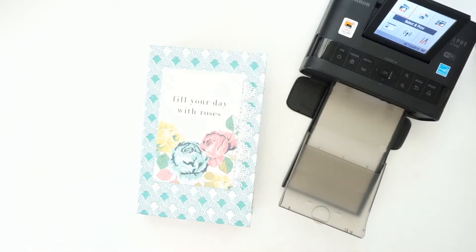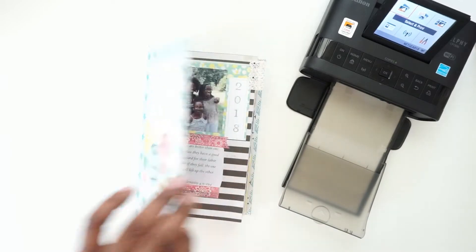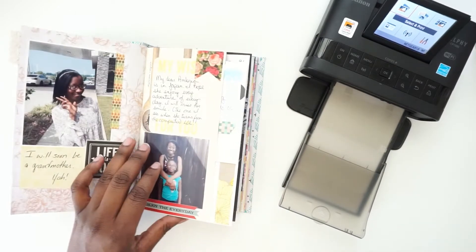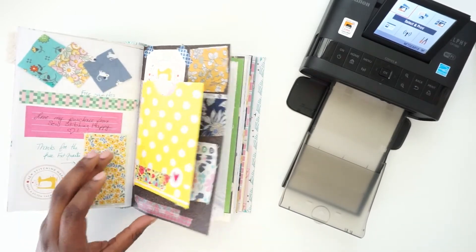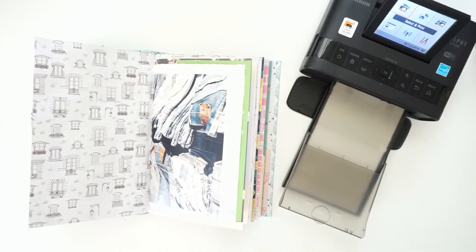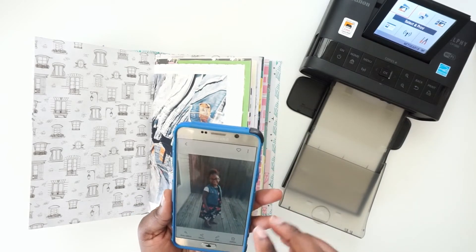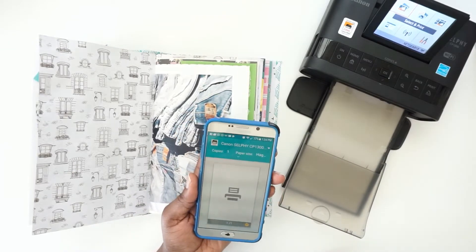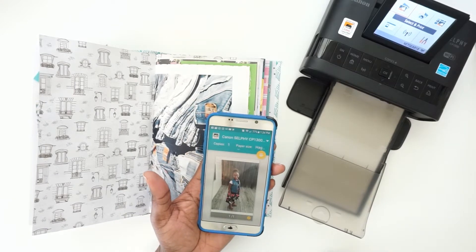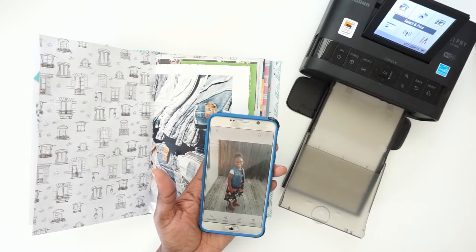Hello everyone, this is Vestra with Paper Seasoning and I am going to work in my journal today on this page. I need to find a picture of my daughter — I think I'm going to use that picture. There it comes up and we are going to print that one.